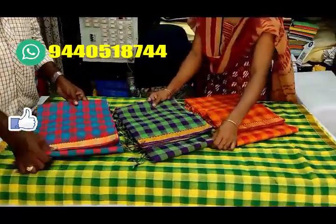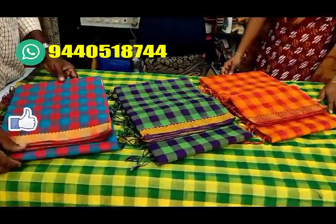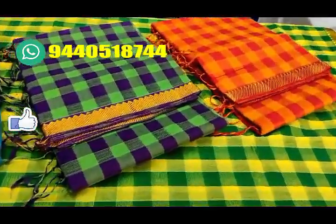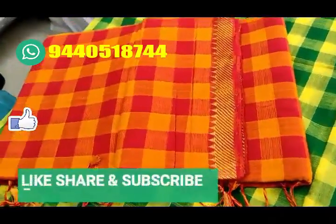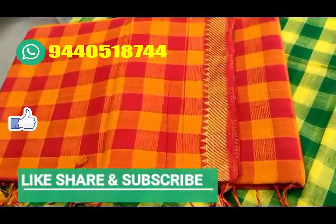If you want to choose a different color combination, you can choose mustard and maroon color combination with zari weaving temple border.